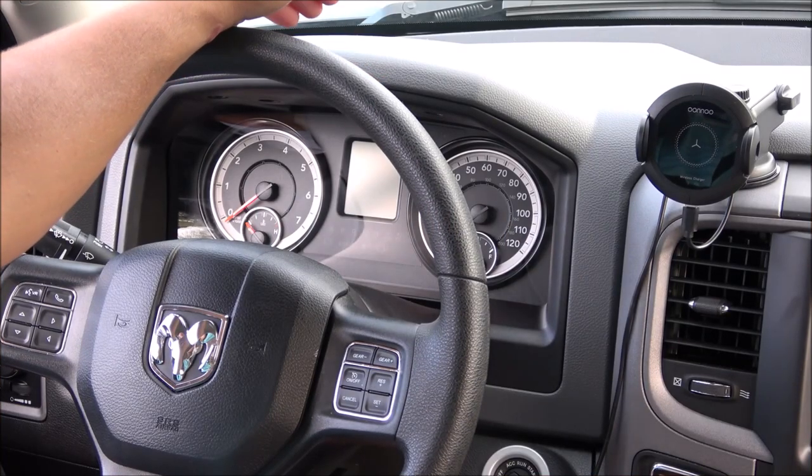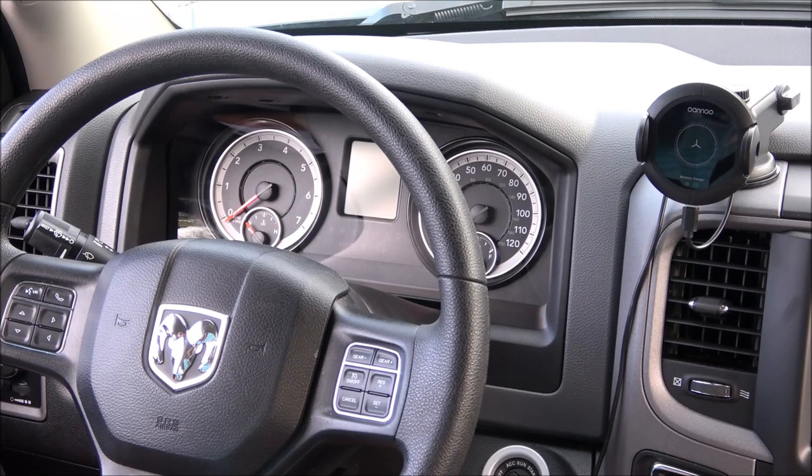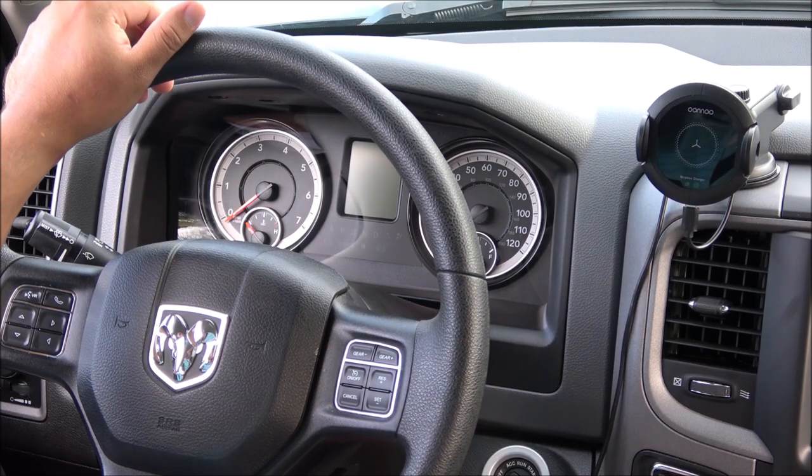Hey, what is going on guys, Jay here from Maji and Jay. Today I will be providing a tutorial on how to upgrade the cluster on the RAM 1500 from 2013 all the way up to 2018. As you can tell right here, I have the 3.5 inch and I think I'm missing a lot of the features that you get with the 7 inch cluster.